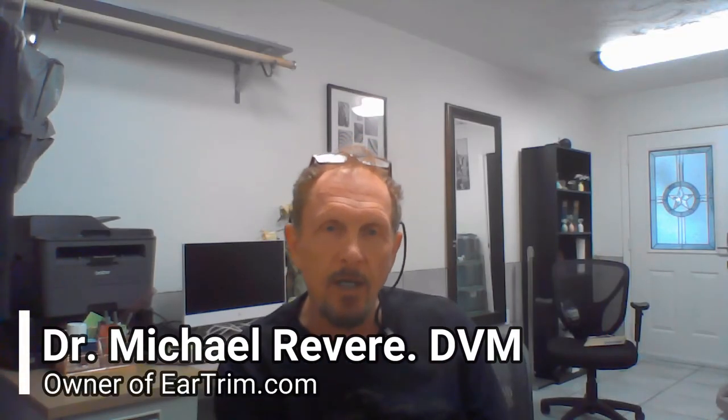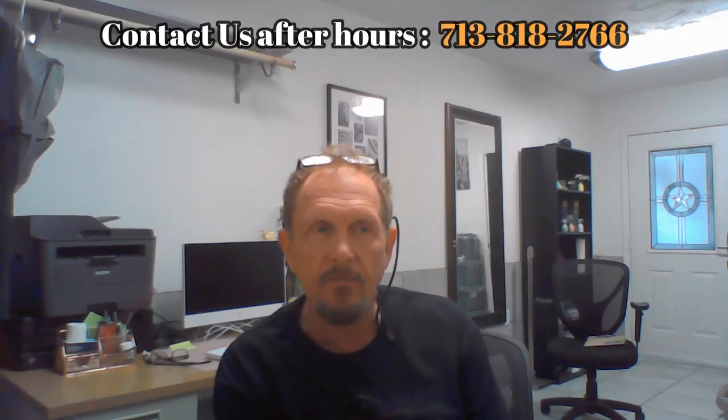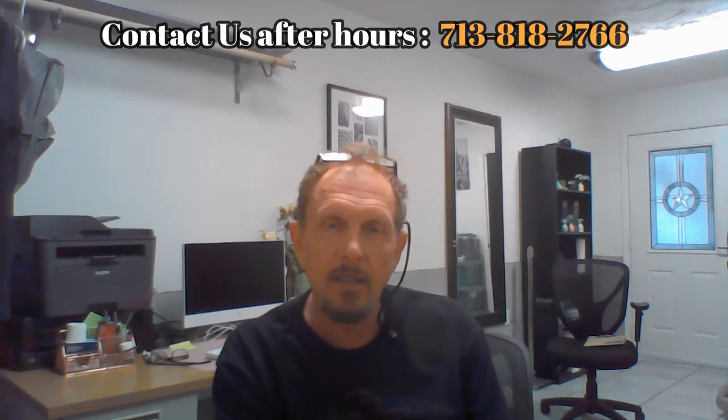So anyway, this is Dr. Michael Revere signing out. We've gone over what you're supposed to do during the first two weeks after you picked up your dog. Remember, we answer the phone seven days a week at 713-818-7956. After hours, you may text us at 713-818-7956. My son and I, who are the doctors here, make every effort to be available to answer your questions at all times. Thank you again for calling EarTrim.com.